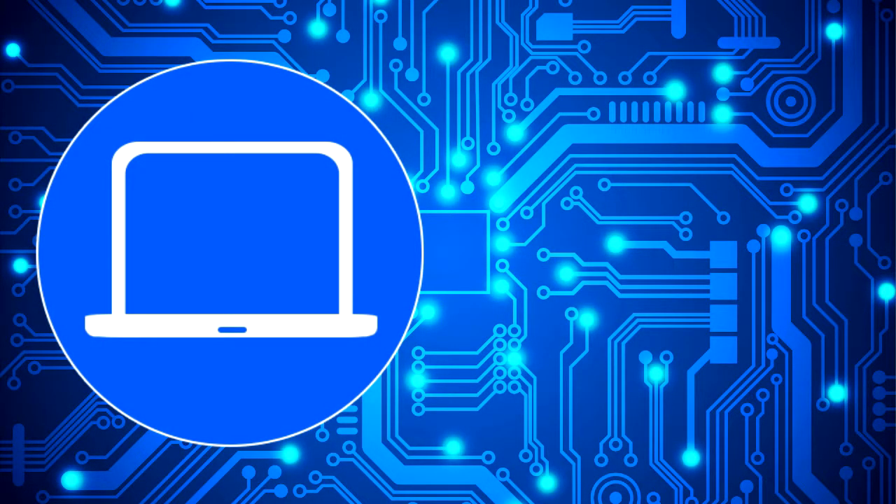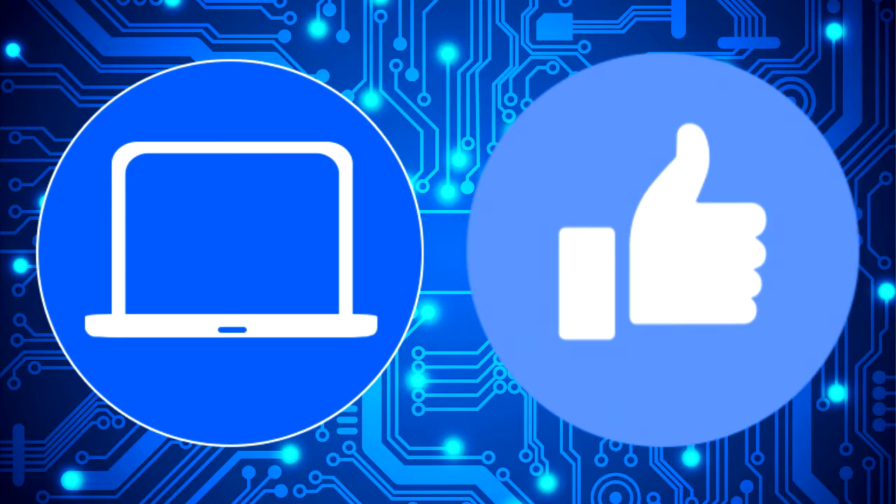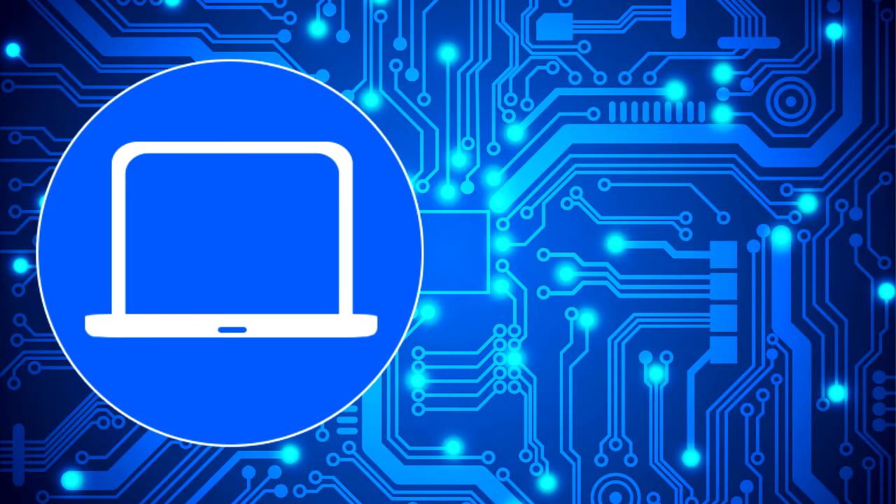If you've enjoyed this video, check out this playlist to watch the other tutorials on your laptop. You can also click here to find parts for your laptop at partspeople.com.